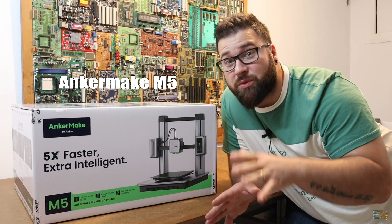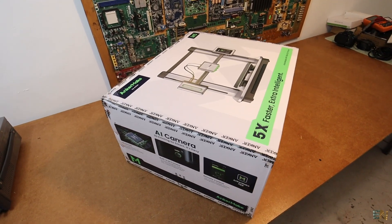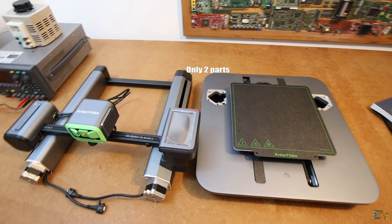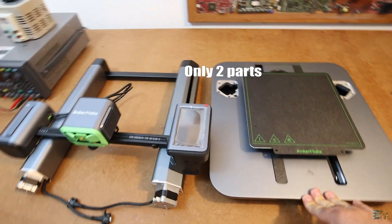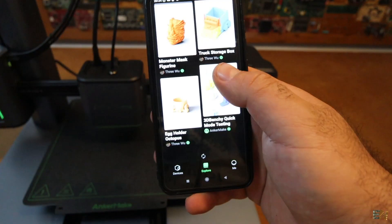I think this is maybe one of the coolest 3D printers I ever received for this channel. It's maybe the fastest one that I ever had, also the most ready to print out of the box because it's pretty much already assembled when you get it, and it also has some very cool features which we will see in a moment.